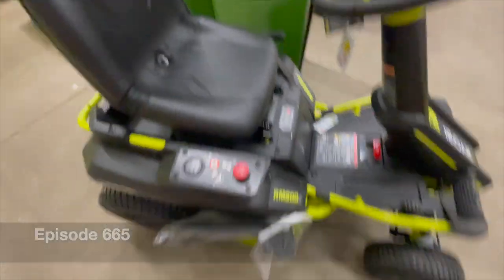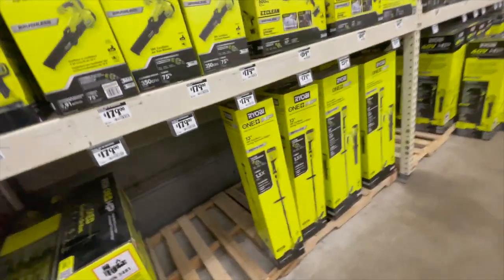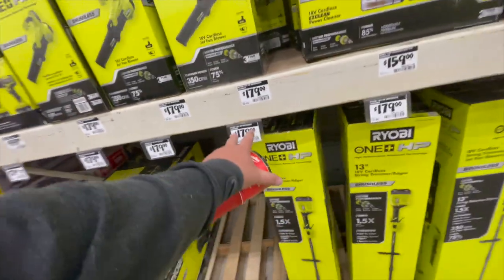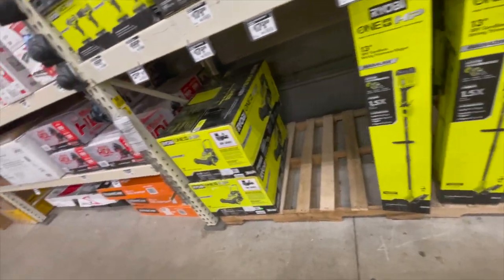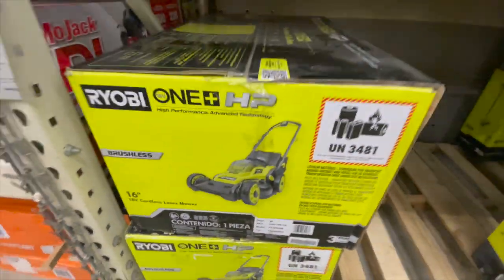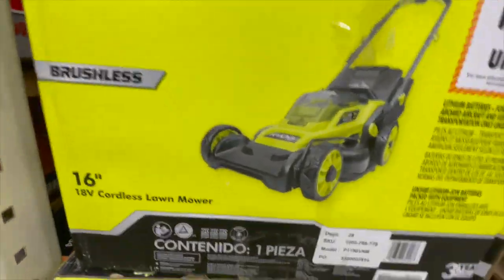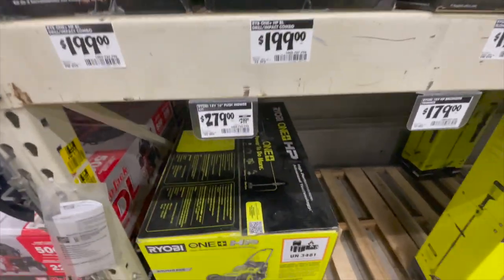They got some lawn mowers and they do have some sales. There's a new weed whacker kit for $180 with a four amp hour battery, and $279 for the 16-inch 18-volt brushless lawnmower. It's a bit steep, I think, for a 16-inch.